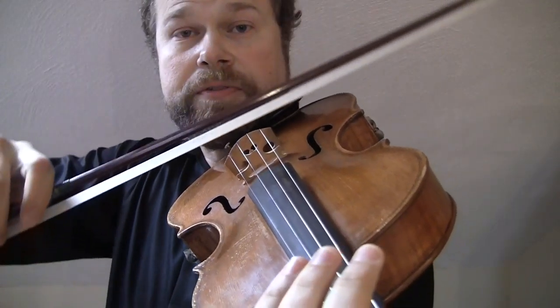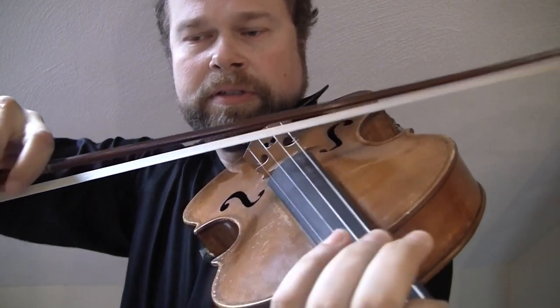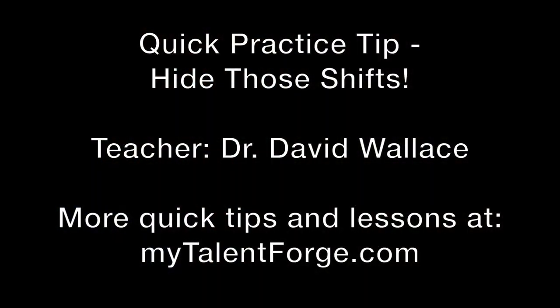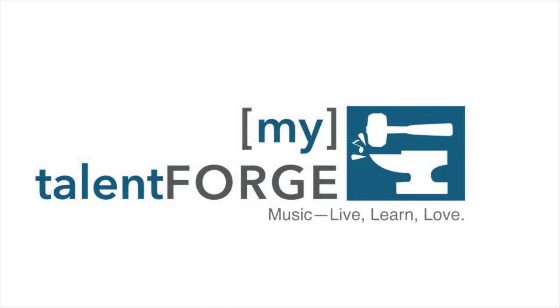So if I do these two things, I get a clean shift without a big gross smear. For further tips on shifting, check out MyTalentForge.com's Secrets for Shifting Success series. And that is your tip of the week — hide those shifts. Thank you.